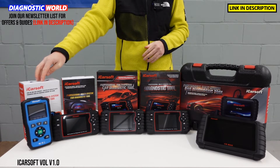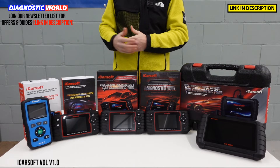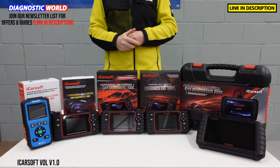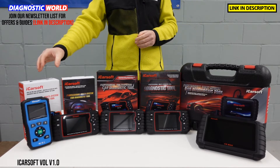This is a really good seller for Volvo and Saab. Mainly Volvo, because as we know Saab are no longer making cars, but they do cover the older cars as well. So it's definitely worth checking the vehicle coverage list.